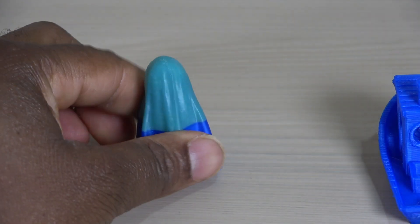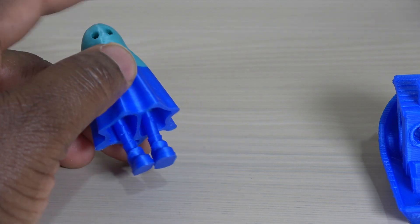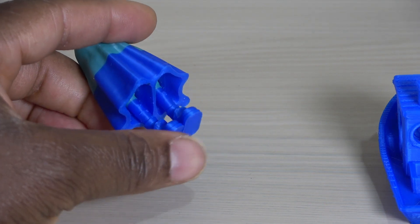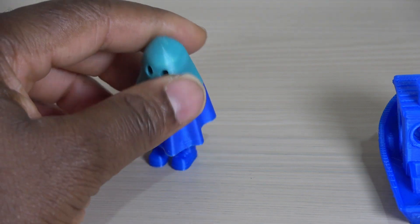Next up is the Ghost. The blue filament ran out while printing, and the changeover of filament was easy. Except where stated otherwise, all prints are at 250mm per second.